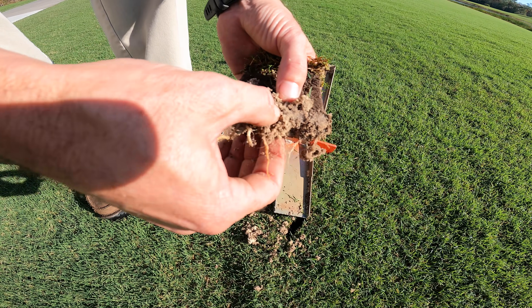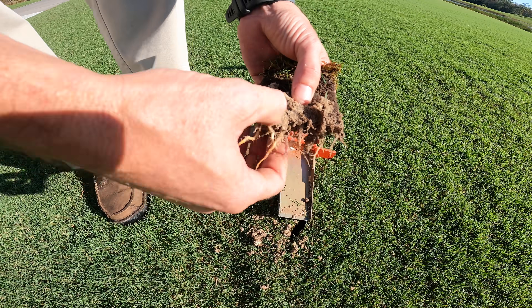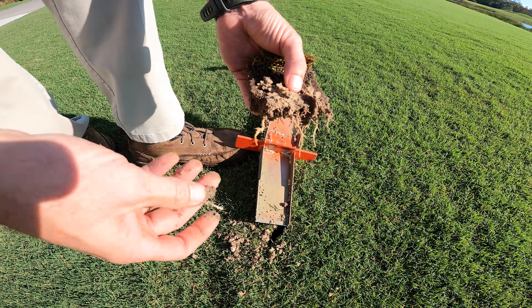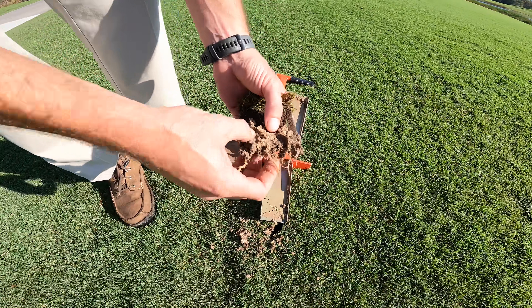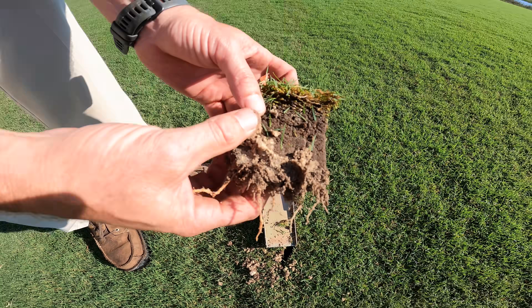Look at those roots, John Perry. Here you can see a core sample — just look at how fat those roots are, about five inches deep. Keep in mind, this was only planted in May and it was sprigged, not sodded. So from sprigs to now, it's developed five-inch double-fat roots.